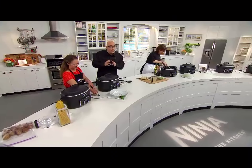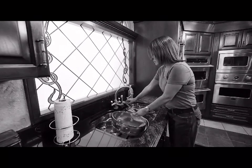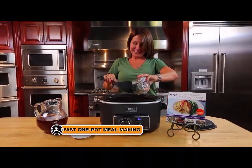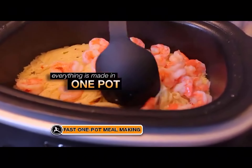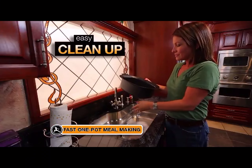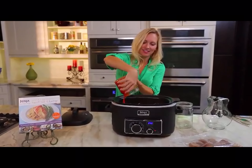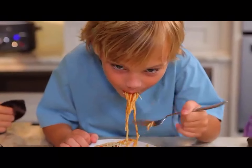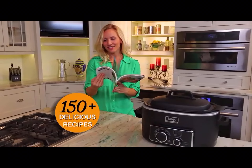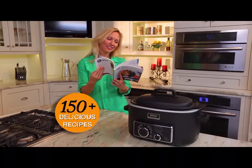Here are two common problems the Ninja Cooking System solves. First, you don't want a big pile of pots to do when dinner is done — fast one-pot meal making is the answer. Everything is prepared, served, and even stored in just one pot, so cleanup is easy. Second, I know you're super busy, but you still want to make homemade meals and have time to spend with your family. We have dozens of fast one-pot recipes that take less than 10 minutes to prep and less than 20 minutes to cook.